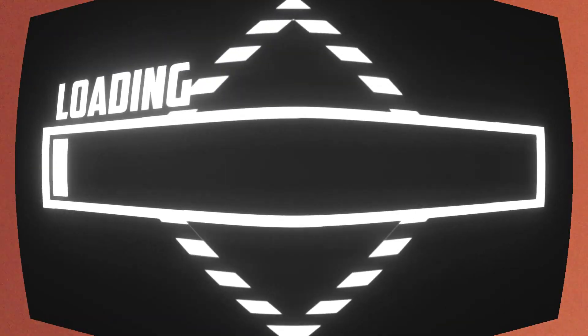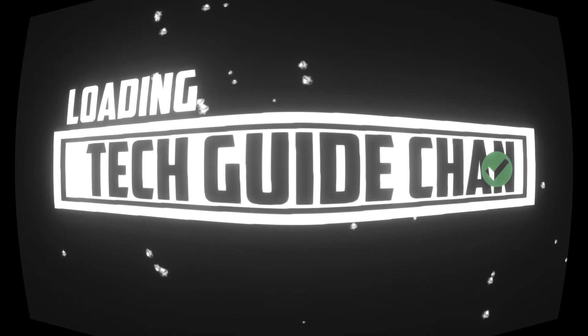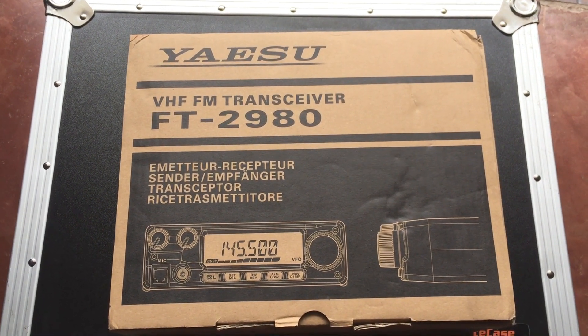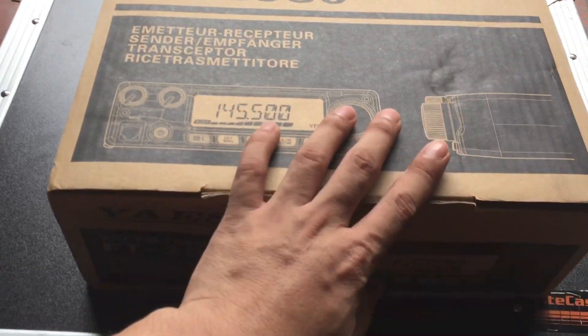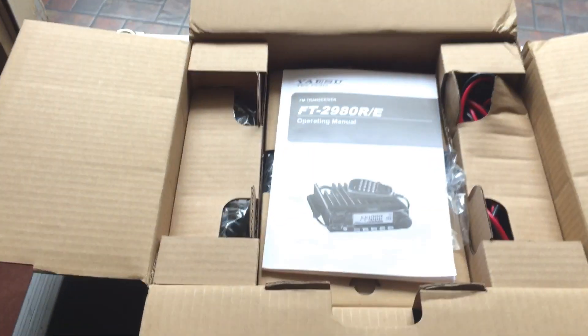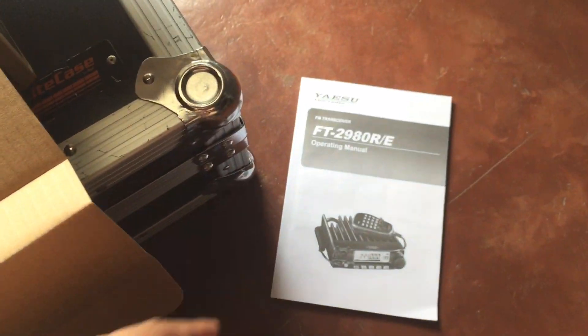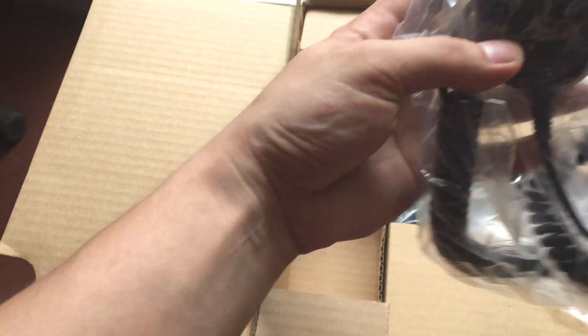Welcome back to my channel. It's the unboxing of the ISOO FT2980. Let's check what's inside. All right — user's manual, you have your user's manual here.